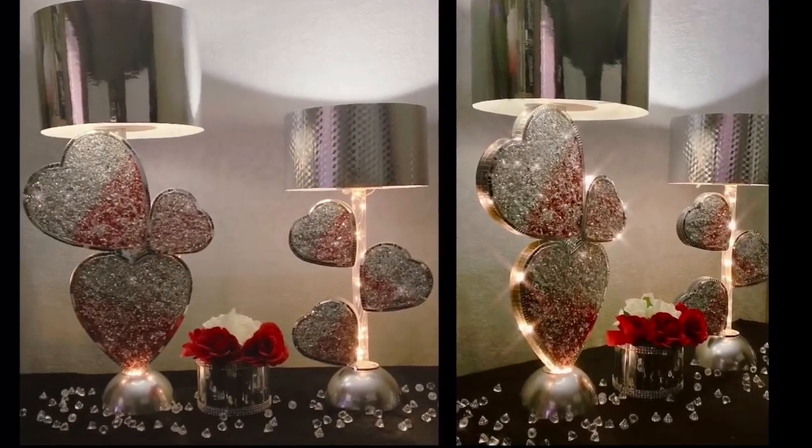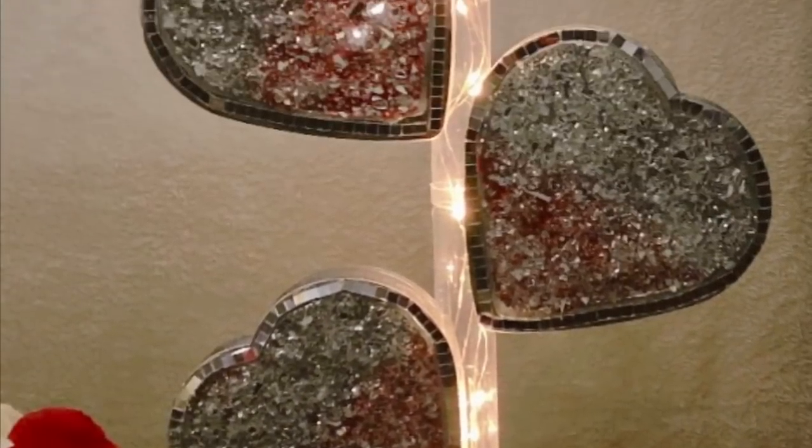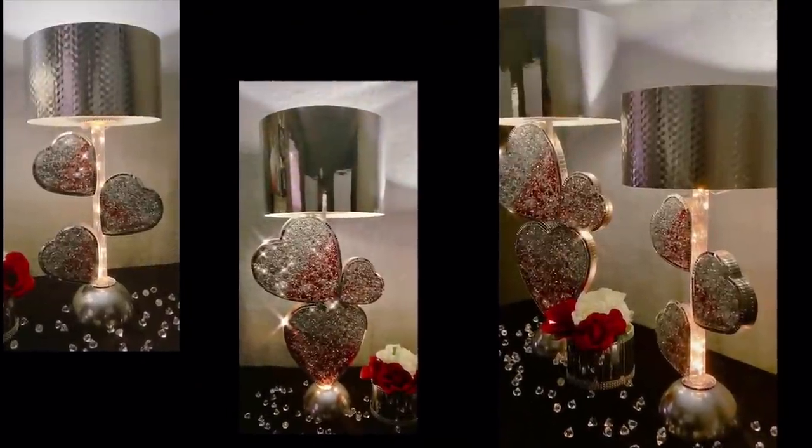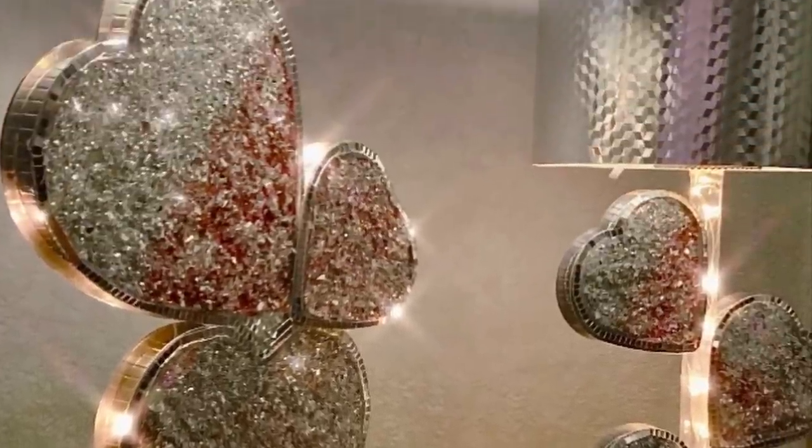It's a great and beautiful way to bring that extra spark into your Valentine's. And remember, just because they are hearts, they are not only meant for Valentine's — you may use them for weddings, anniversaries, or any other special occasions.